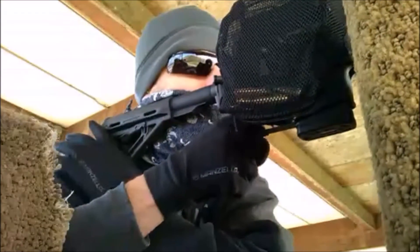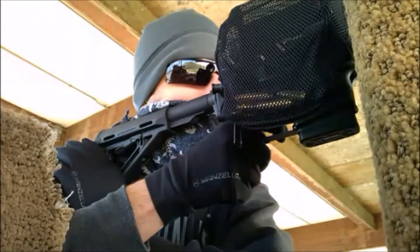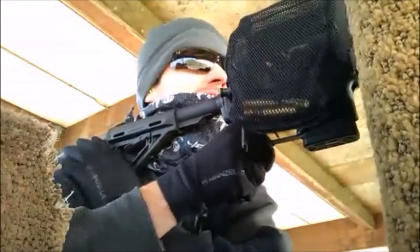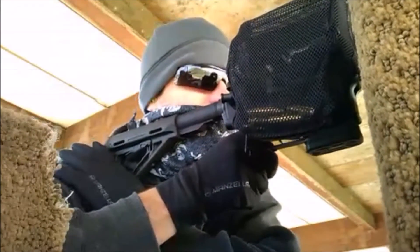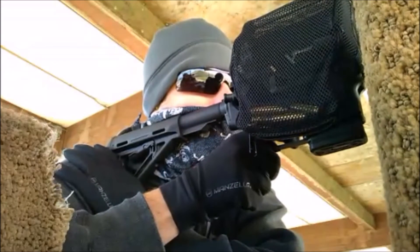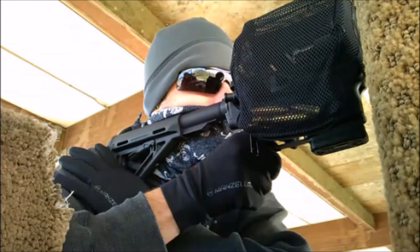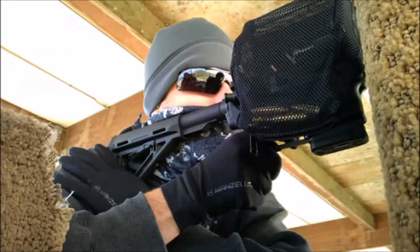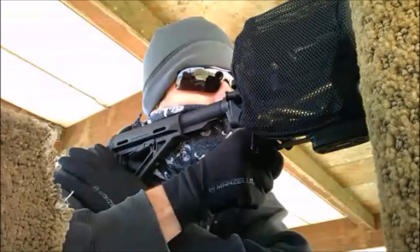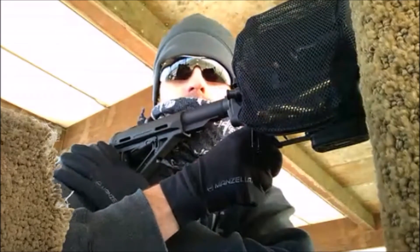Hey, brass. Alright, here we go. We're going for the left target. I want new guns for these rounds. If I get this right, I can keep these bolts in the scope. Okay, we're good. We've got half an inch to the left and an inch and a half high.